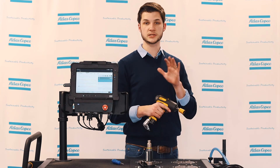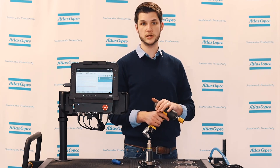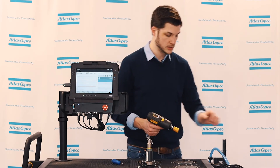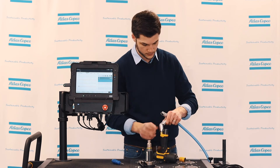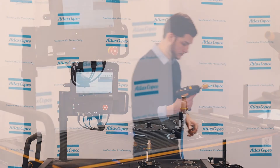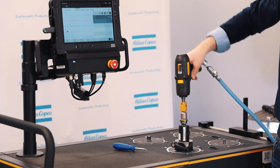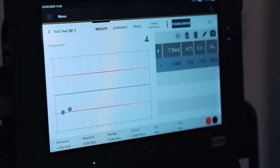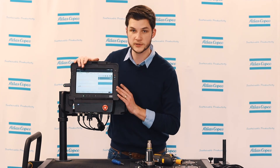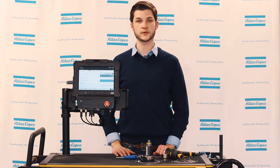Now we've adjusted the torque, but we need to verify that we actually did what we expected to do. So we'll plug it back onto our transducer, reconnect the airline, and run it down again. Looking at our results displayed, we can see that we did in fact increase the torque as expected. That concludes this video on how to adjust the torque on a pulse tool. For any other questions please reach out to your local Atlas Copco rep, and thank you for watching.